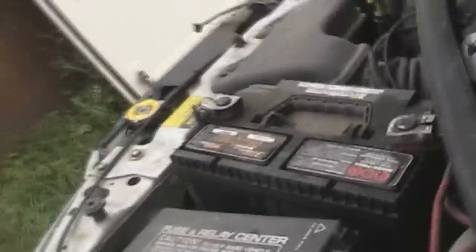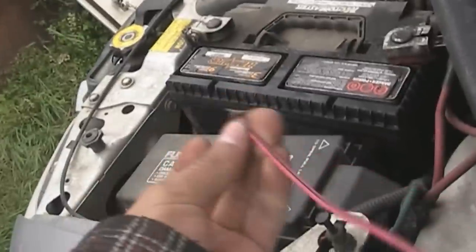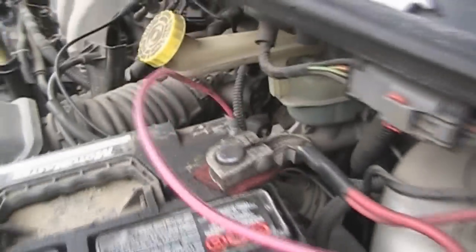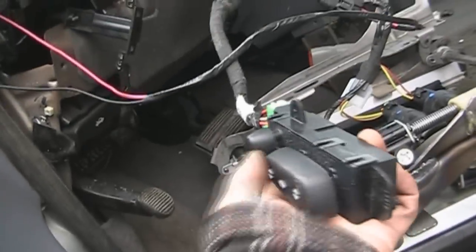A good way to test it out is to connect it directly to the battery — black to negative, and in this case pink and black stripe to the positive. It's just two cables, so you can figure out real quick which one is which. We're gonna test it and see if it works.